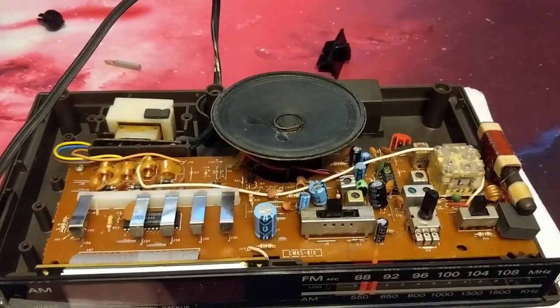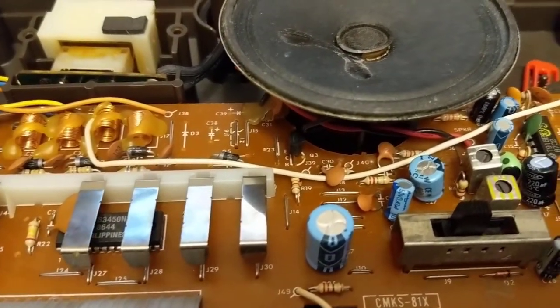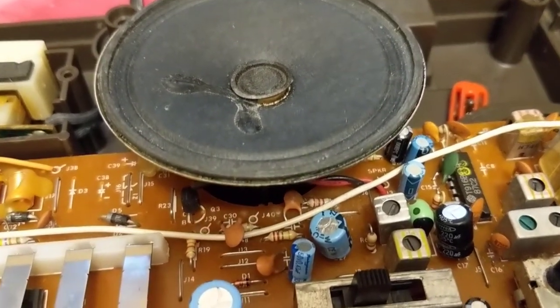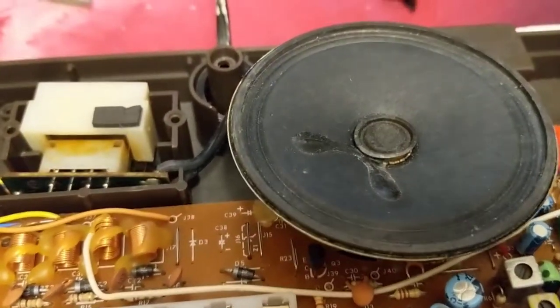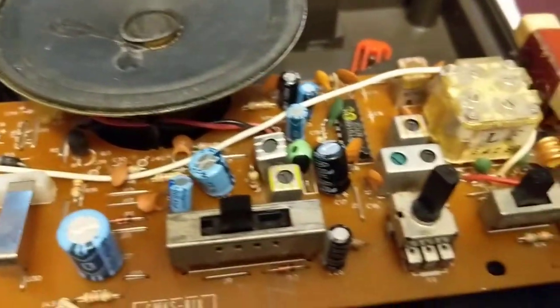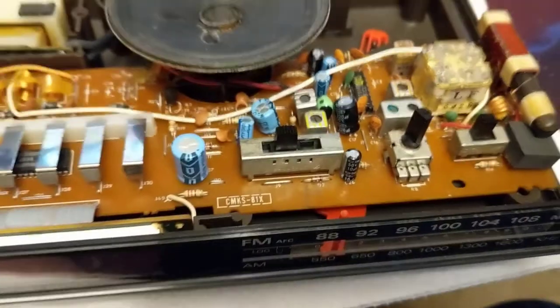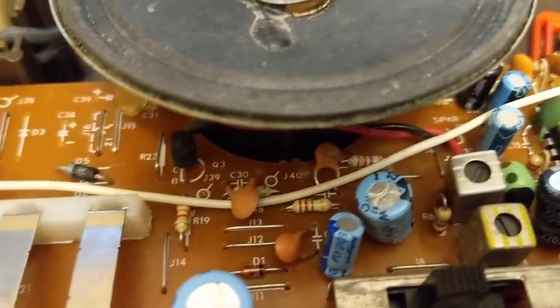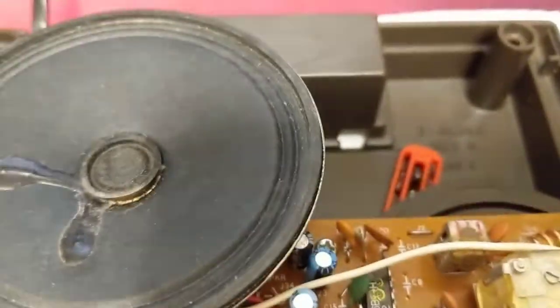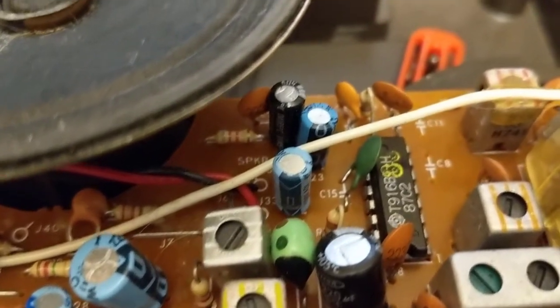Hey everybody, this is Joey again with a follow-up. It's been a few days since I recorded last. I cleaned everything up — I cleaned the board as best I could, cleaned all the dust off the speakers, washed all the plastic parts using water and a soft toothbrush, and re-oiled the parts that needed oiling. I plugged it in and it seems to work. I checked all the caps and despite being over 20 years old, they seem to be in pretty good condition — I don't see any leakage on any of the electrolytic caps.